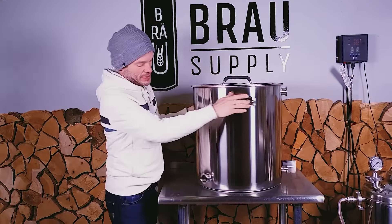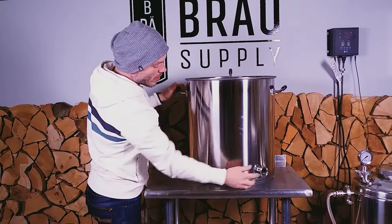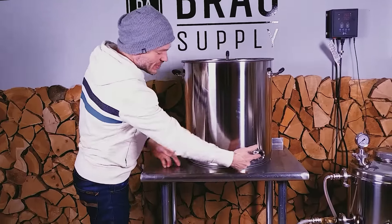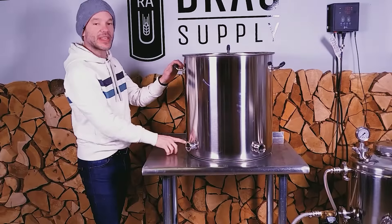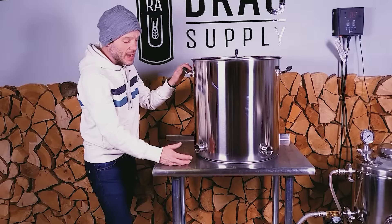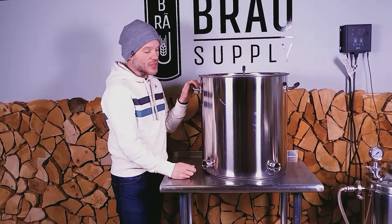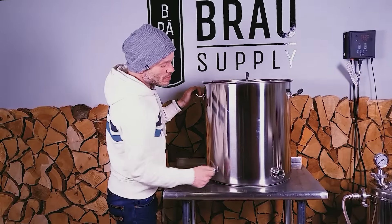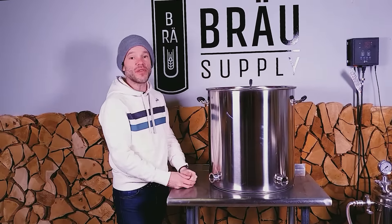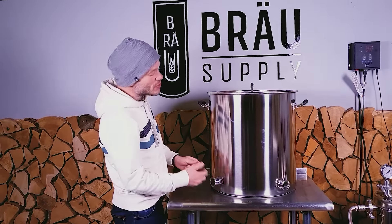I'm going to turn the kettle around. Here in the back we've got two ports — they're 45 degrees off center, so 90 degrees from each other — and they're at the exact same height as the port in the front. I like to use one of these ports for a temperature sensor and the other would be great for a brewing element. If you were brewing with 120 volts and wanted to put two elements into the four port kettle, you could do that as well.